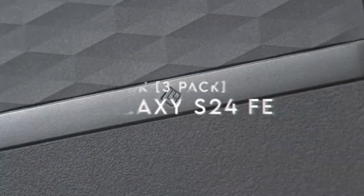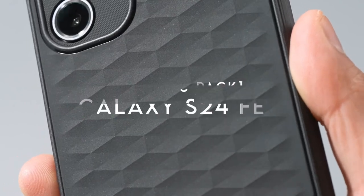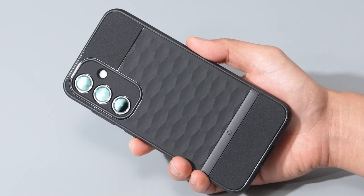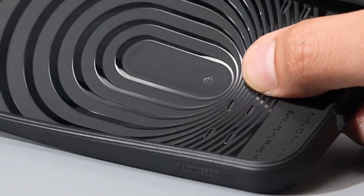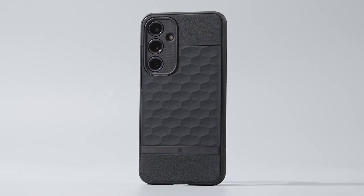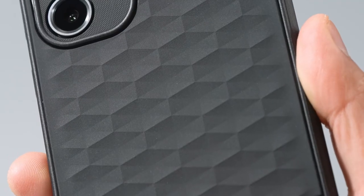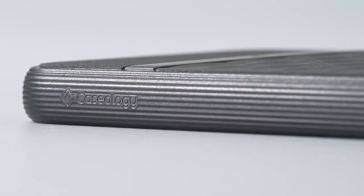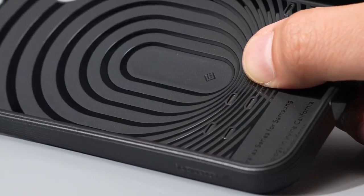On number 5, LQK 3-Pack. It's all about protecting your Samsung Galaxy S24 FE with the LQK 3-Pack screen protector. This isn't just any screen protector — it's packed with standout features. It's made from advanced 9H tempered glass, designed to guard against cracks and scratches. It's strong, shatterproof, and military grade, so your phone gets an extra layer of durable protection, especially for those unexpected drops.